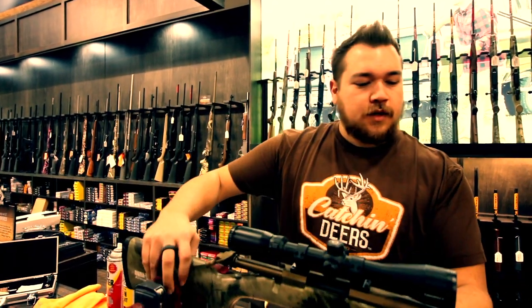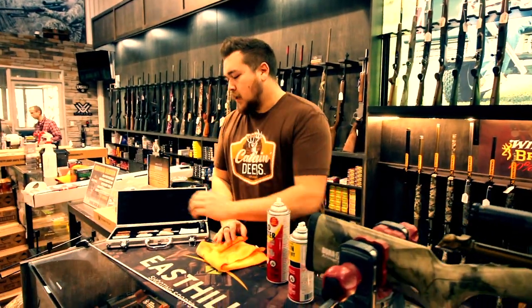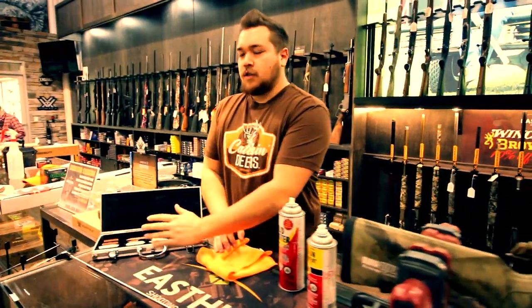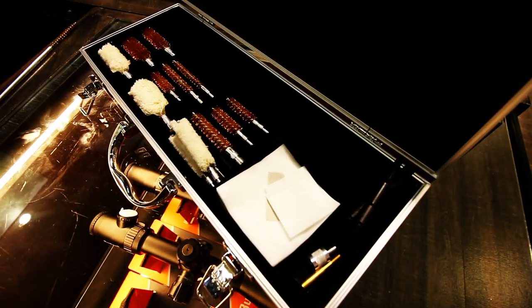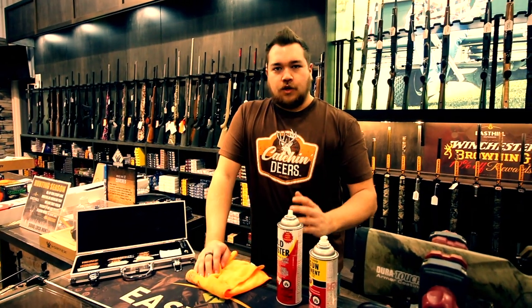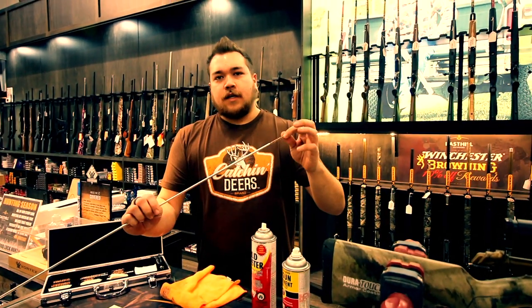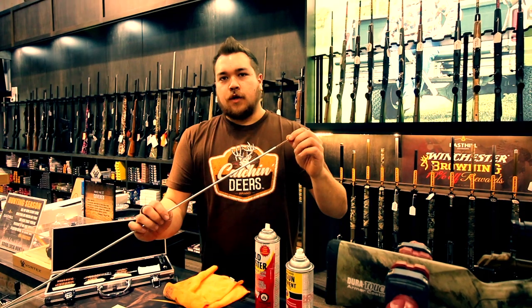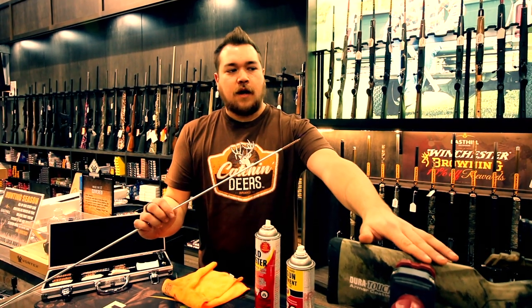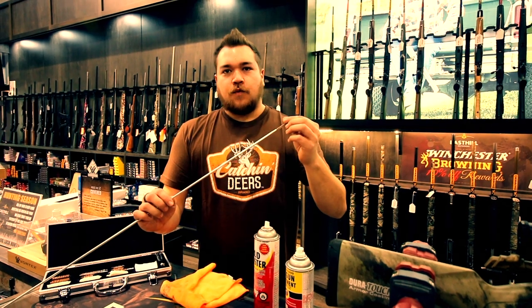To walk you through some of the stuff you're going to need — this is just basic beginner stuff — Hoppes offers this awesome kit. It's a 76-piece kit that comes with different brushes, swabs, patches, everything you need when you're starting out. It's important to make sure you get the right size brushes and swabs for your gun. This one's a 6.5, so we got the 6.5 specific brush for it.